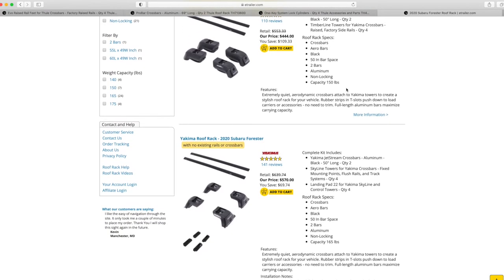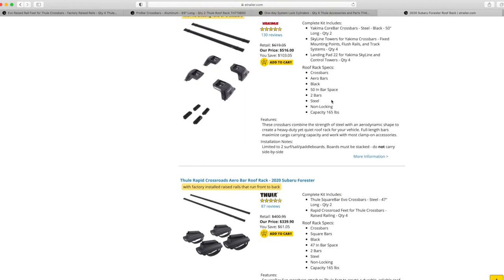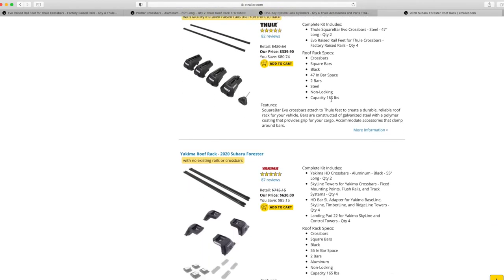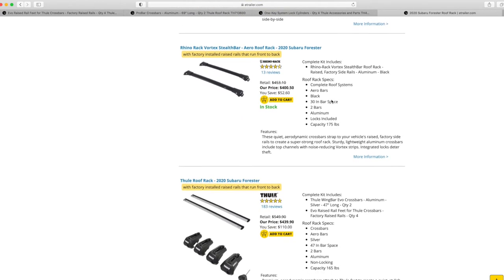Looking through the options, the widths are 53, 50, 50, doesn't say, 50 inches, 50 inches, 47, 47, 55 inches. So there are a lot of options, but none of these are actually wide enough.